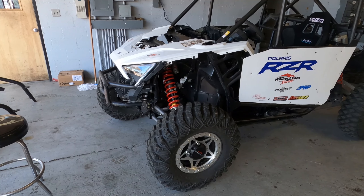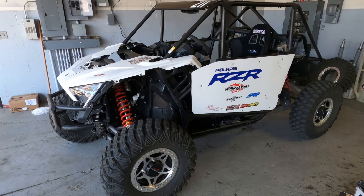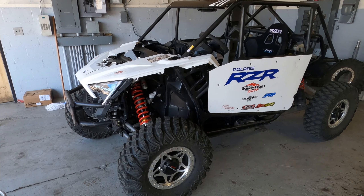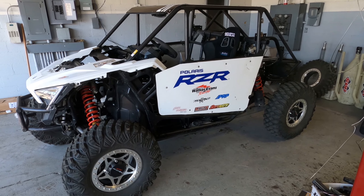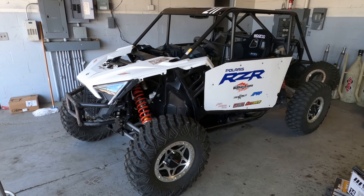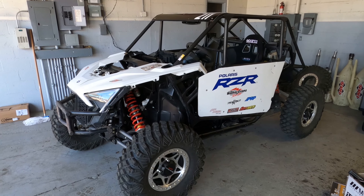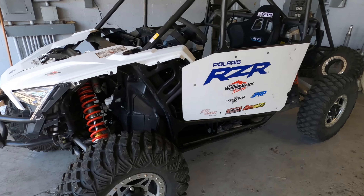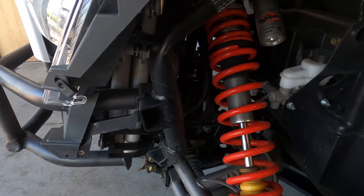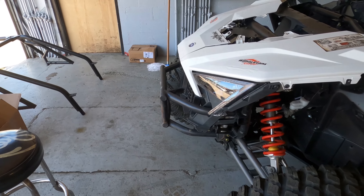Once we got to King of the Hammers, we had a great week of pre-running, qualified top 20, and were running top 10. Around mile 30 we rolled doing 70 miles per hour and totaled the thing. I don't want anyone taking this video and saying these things are weak — people were commenting on my original videos saying I'd learn how weak these frames are.